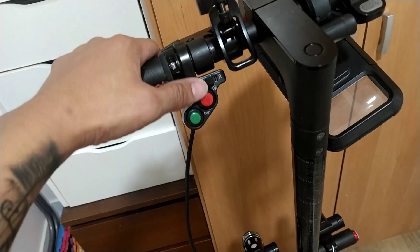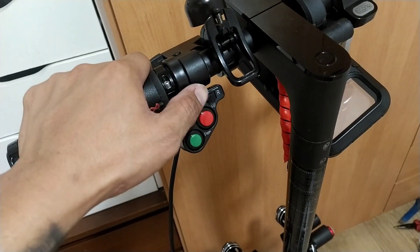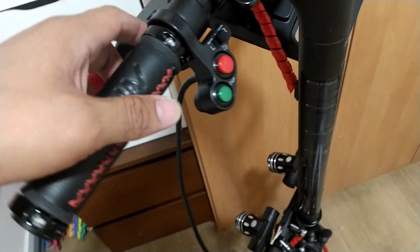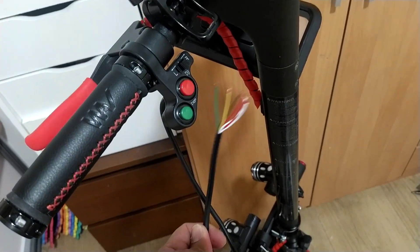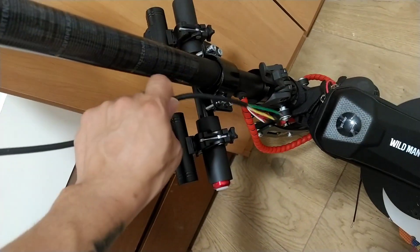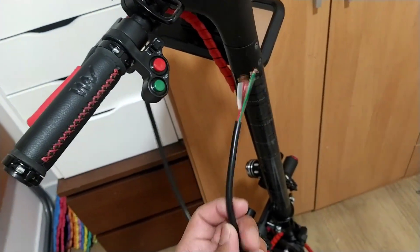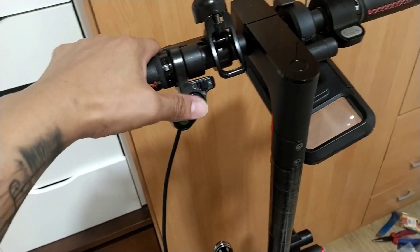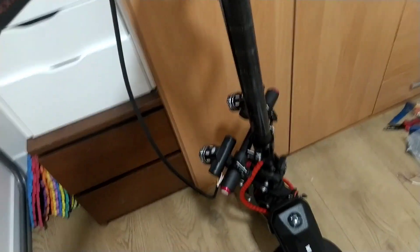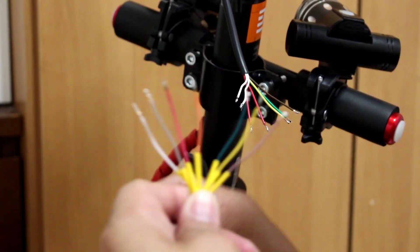All right guys, I've already put the switch, as you can see. Now we're going to wire the extension because the wire is too short — you can see it only reaches here — so that's why we need to connect the extension. Let's go and connect the extension wire.